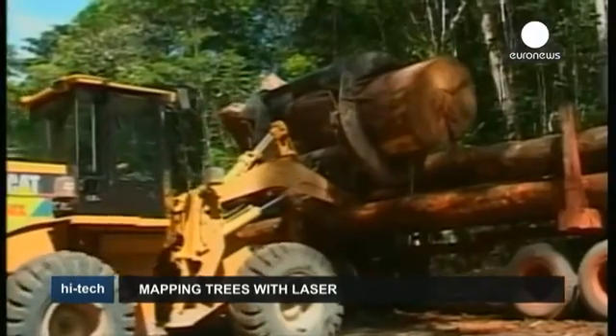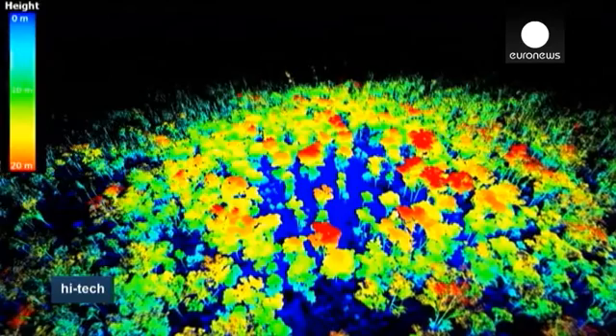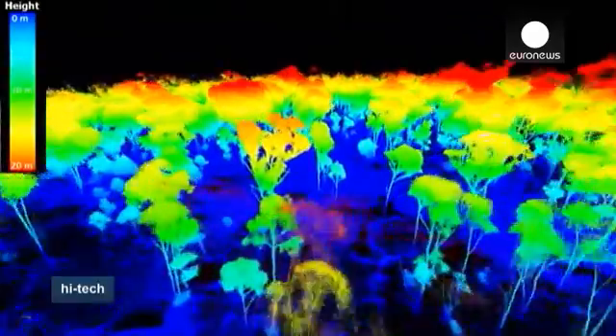So a new technique is being developed which uses a terrestrial laser scanner to make 3D maps of forests right down to the nearest millimetre, which can then be used to determine how much carbon is stocked in any given forest.